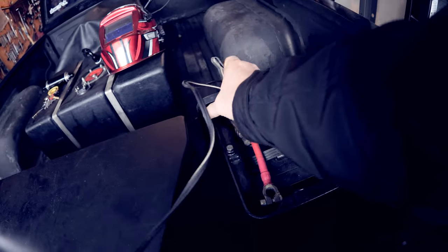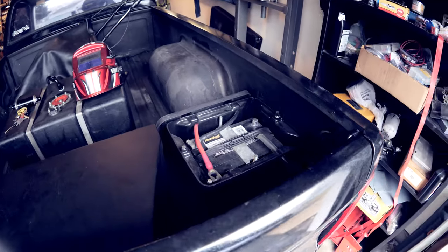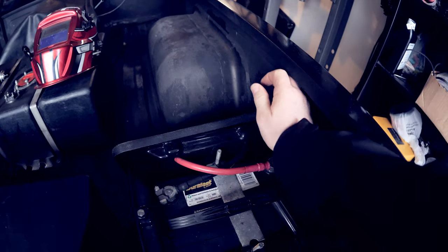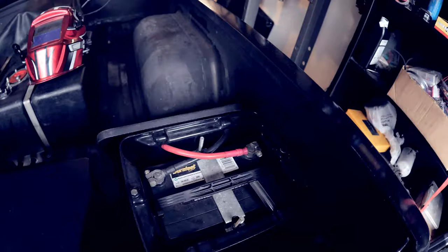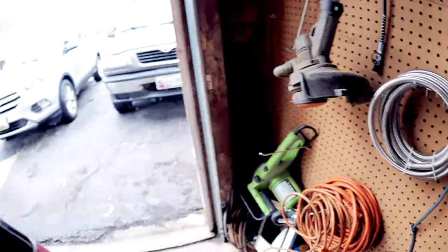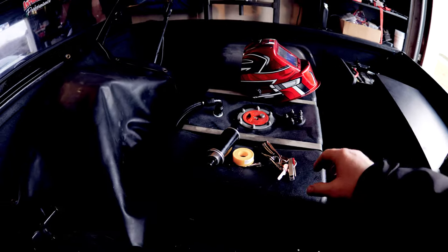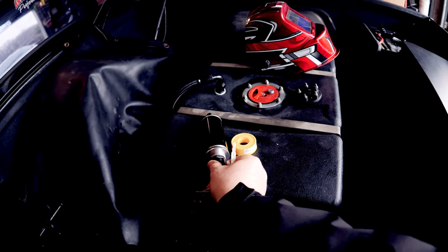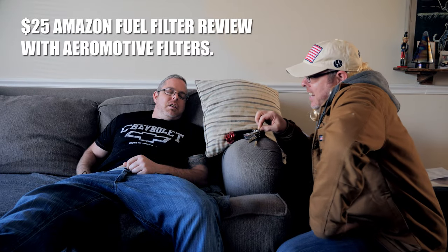Hopefully the battery is charged enough to start this pig. Let's go ahead and give it a shot - good enough. Unplug the charger. Where are my keys?